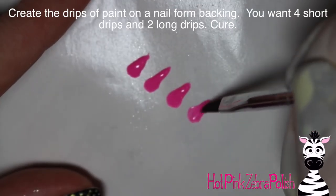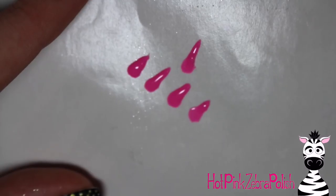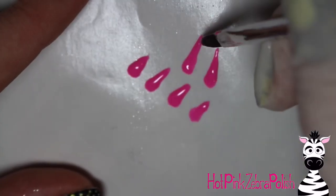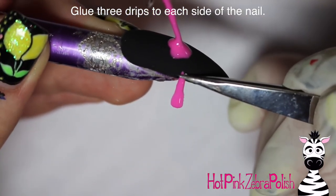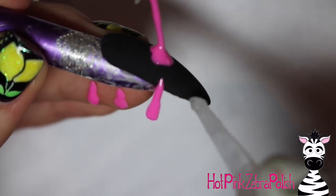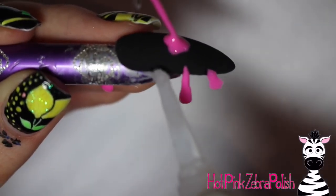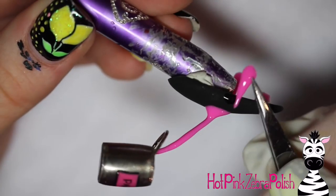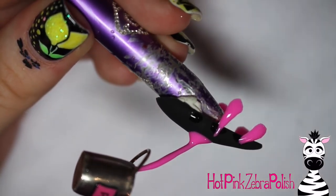On a nail form backing, create six drips: four that are short and two that are long, all using the same pink color gel. Make sure you're using a gel that is not flexible — you want a stiff gel, not gel polish, because you need something with strength. Then glue your drips with the two long ones on either side of where the paint is starting to pour over the nail, and the two smaller ones on either side of those. So there's the first long one, then a short one, then another short one glued so it looks like it's pouring out. Repeat the same thing on the other side starting with the long drip.